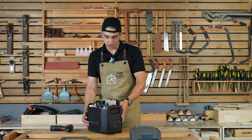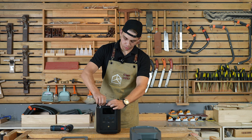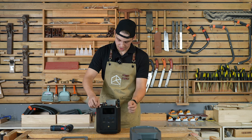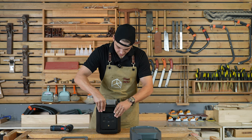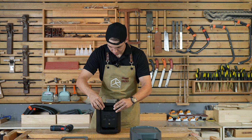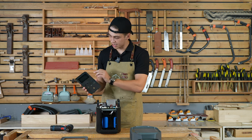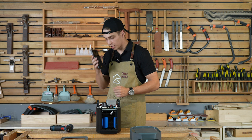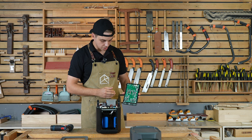Moving on with our disassembly, let's pull out the front board connectors and take the front board right off. There we go — it's kind of like an old-school iPad or a large mobile phone. So there we have it.